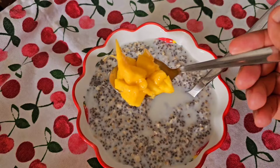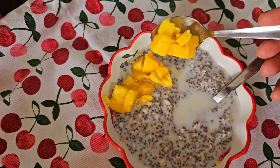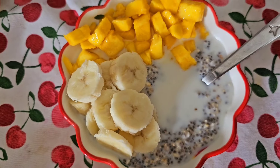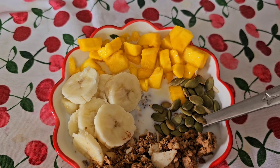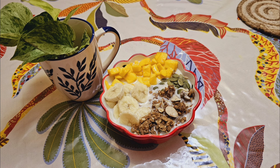Then I add lots of fruit — whatever is available. Mango was there, banana was there, so I added lots of mangoes and bananas, some homemade chocolate granules, and some musk melon seeds. This is a wholesome meal that I love to have for breakfast.